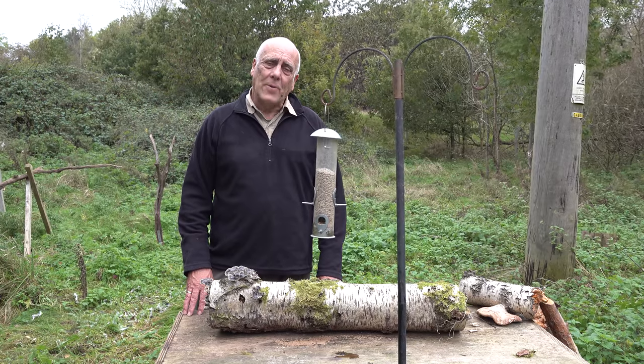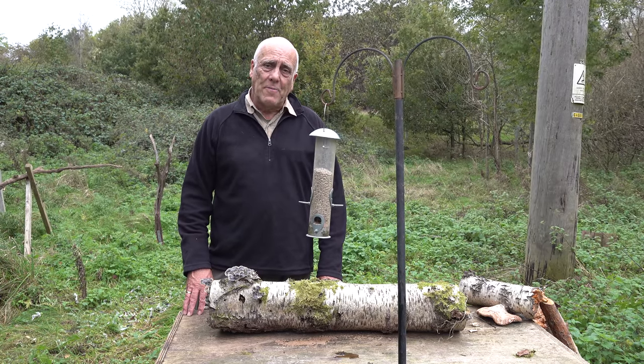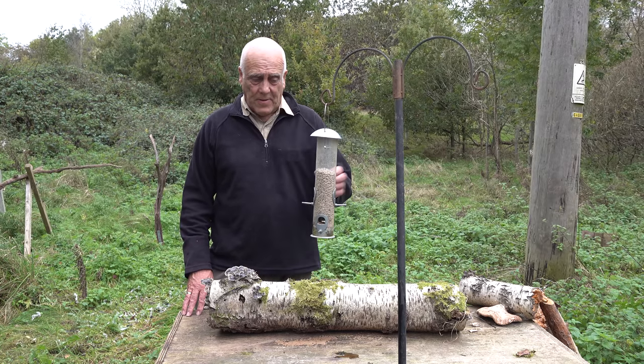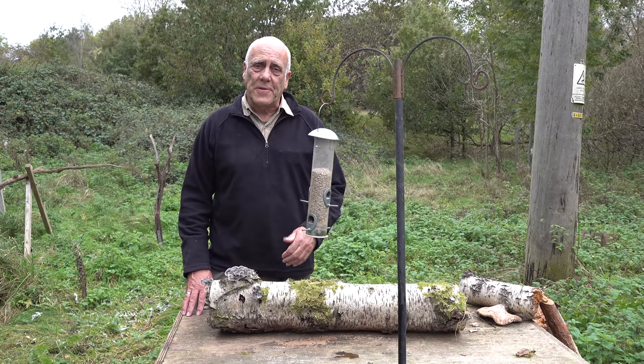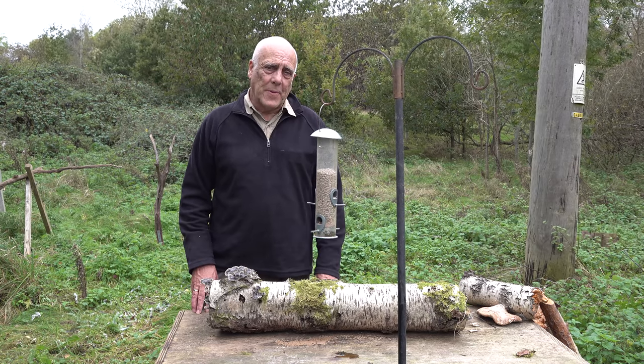Hi, today we're looking at how you get small birds to pose for you. Now you might have some garden feeders where you've got your peanuts and your suet balls and your sunflower hearts, and the birds are coming into those feeders on a regular basis. How do you get them to pose for you? That's what we're going to look at.